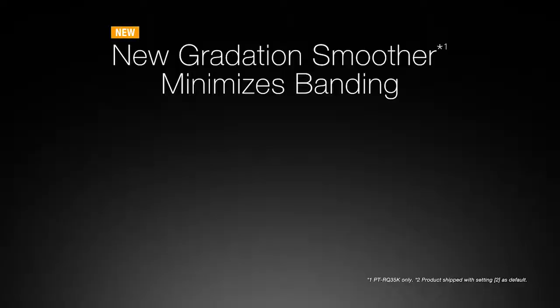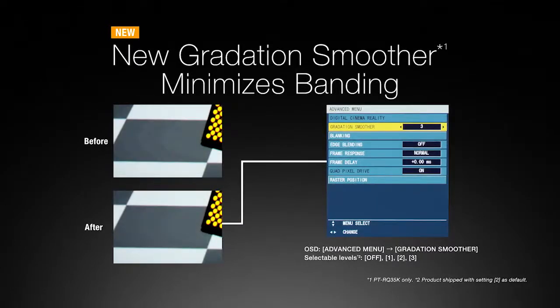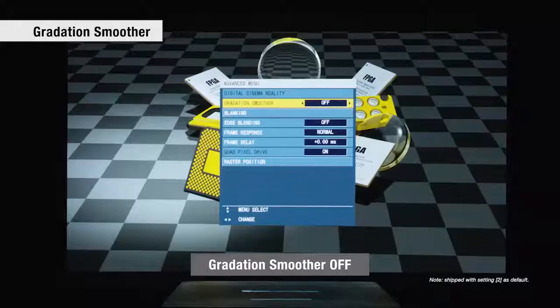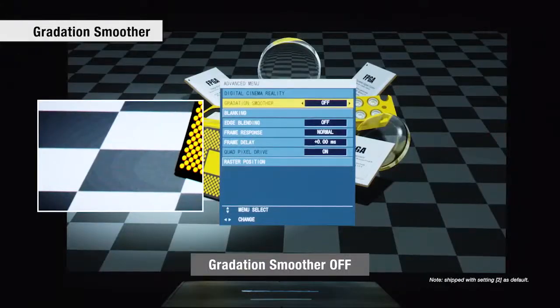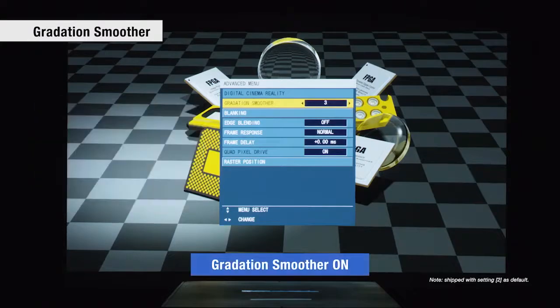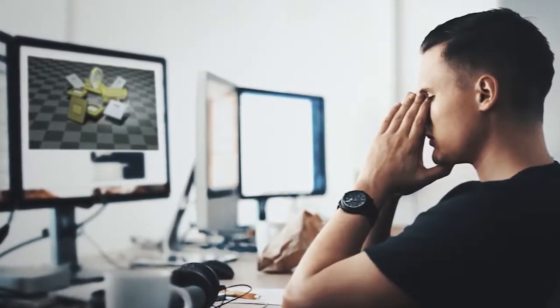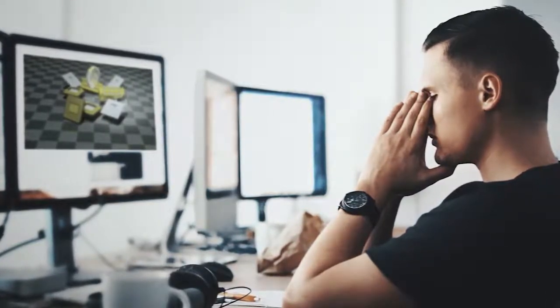The projectors also feature a newly developed gradation smoother. This feature reduces banding in gradients of shaded color for smooth image reproduction. Three levels of image correction can be selected — perfect for last-minute adjustments when there's no time to re-edit the content.